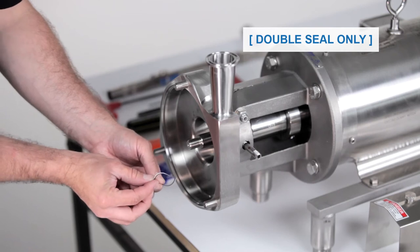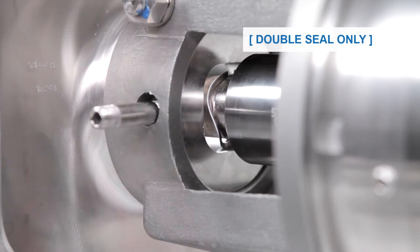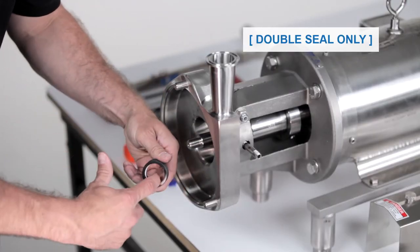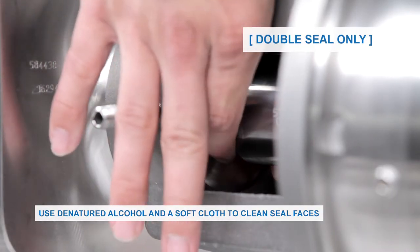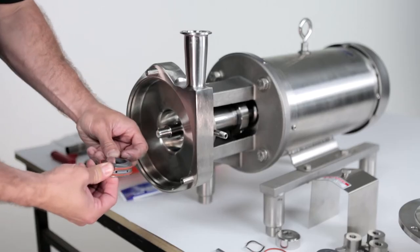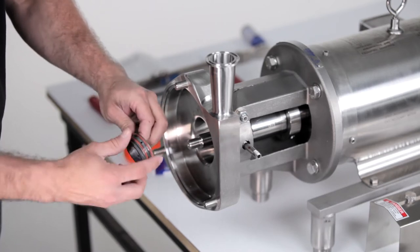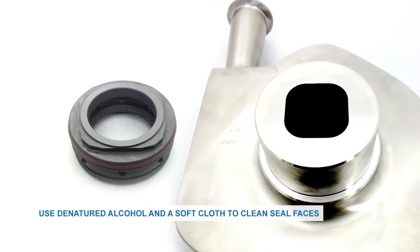Install the spring, ensuring that the spring sits entirely behind the shaft pins. The spring that has the white edge is the flush seal spring. Place the O-ring into the flush seal and lubricate. Push the seal onto the shaft, making sure the slots align with the pins. Install the stationary seal O-ring or O-rings onto the stationary seal and lubricate. Single seal pumps have one O-ring; double seal pumps have two. Install the stationary seal into the housing, making sure to align the flats on the seal with the flats on the housing.